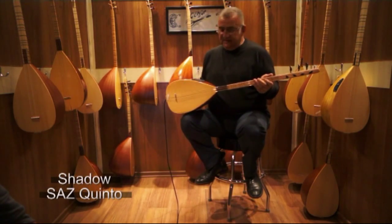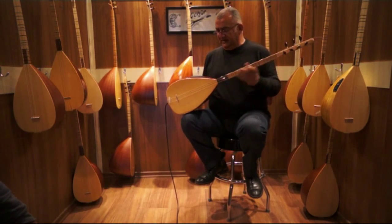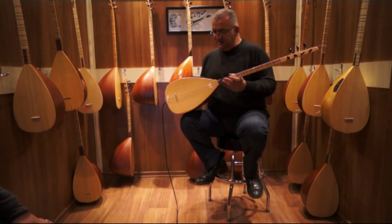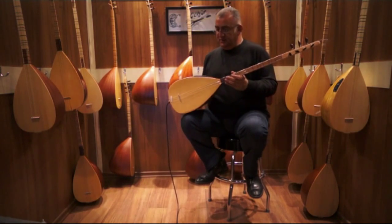This song is the Shadow Eşik Alkısı. This song has a very good performance.